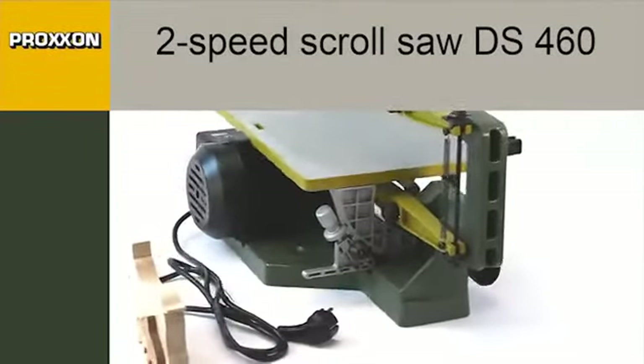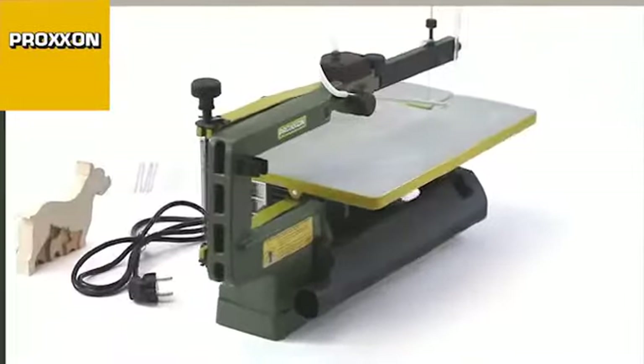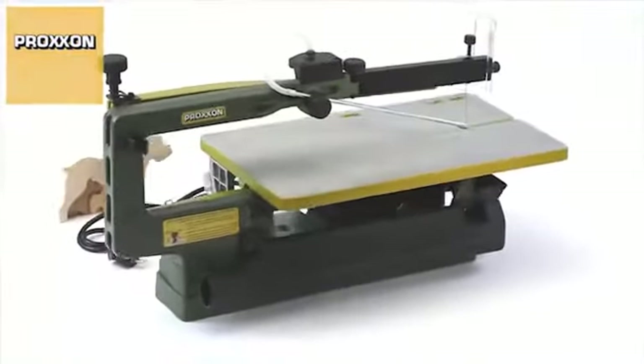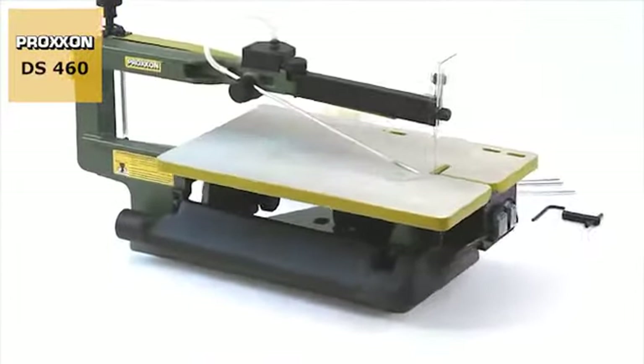Silent and powerful, the new DS460 two-speed scroll saw, with its high power, quiet running induction motor and two selectable speeds, allows clean cutting of diverse materials.